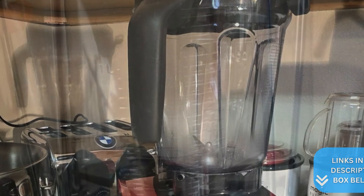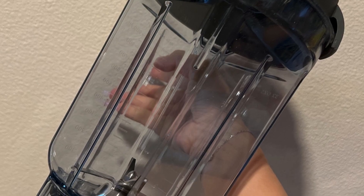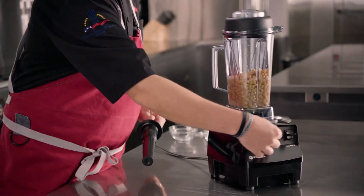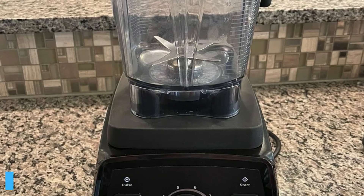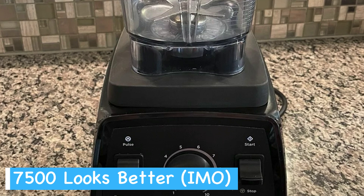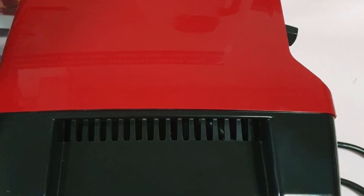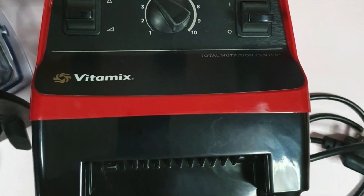This design allows both blenders to fit under most kitchen cabinets, saving you valuable counter space. The wide base of these containers creates a more efficient vortex, pulling ingredients down toward the blades for smoother blends, and this design works well for both small and large batches. Personally, I prefer the motor base design of the Vitamix 7500, which is flat and modern, whereas the Vitamix 5300 has a sort of angled base which doesn't look quite as appealing.